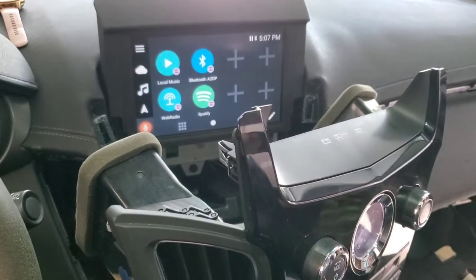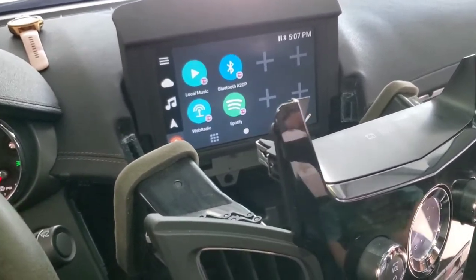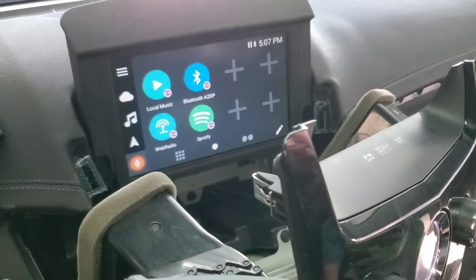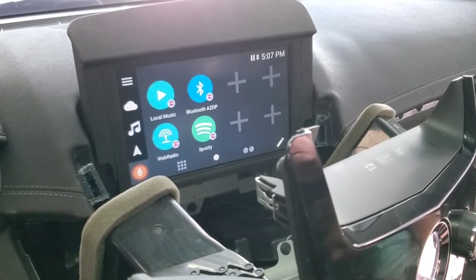Make sure you hook everything back together so you have everything operational and it's working appropriately. Make sure all your buttons work, your nav works, your screen works, your radio works. When you get power to your screen, you want to make sure you hit the auxiliary because it's going to do a flipping thing and that'll take you into the v-line option so you can start hooking up all your accessories.